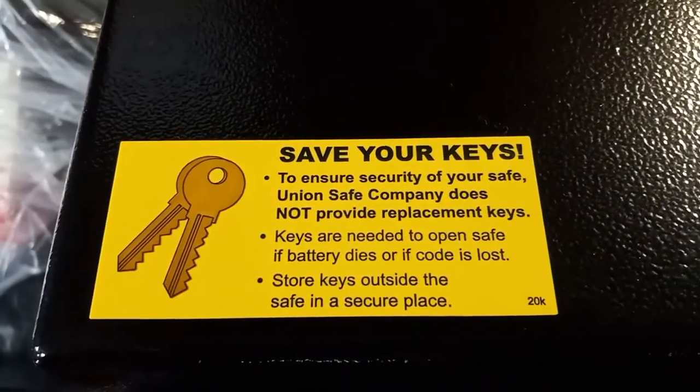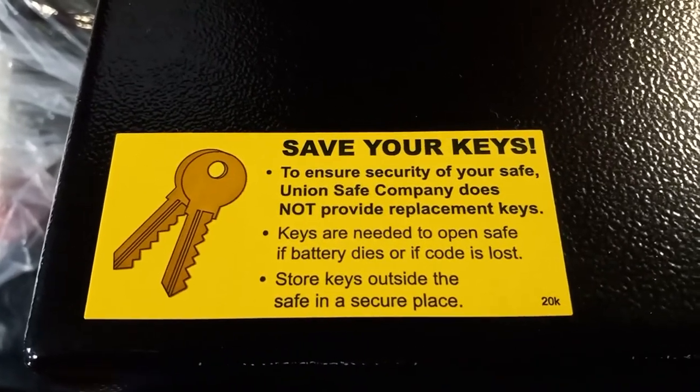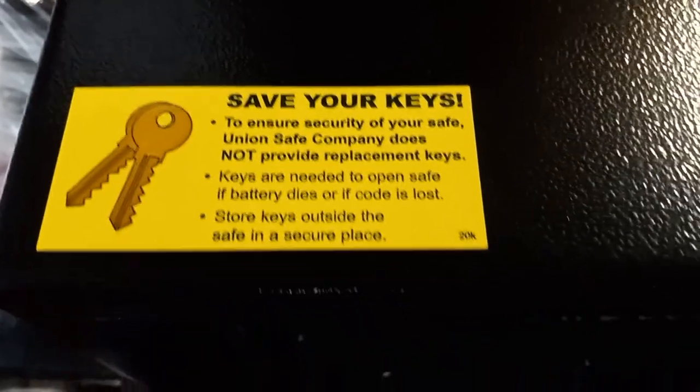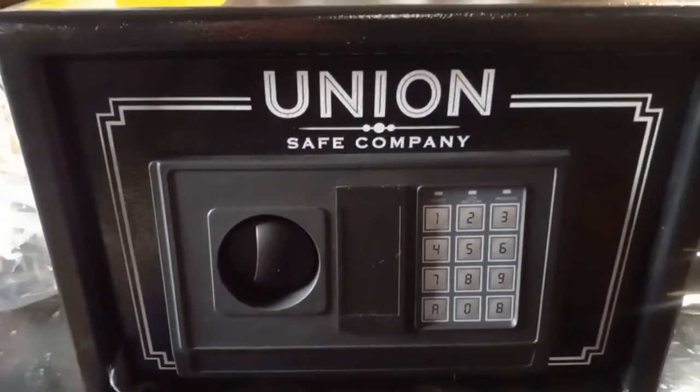Save your keys and take a couple of warnings here — make sure you set all the codes correctly, because if you lock the keys in there and you don't get the code right, you're gonna be screwed.